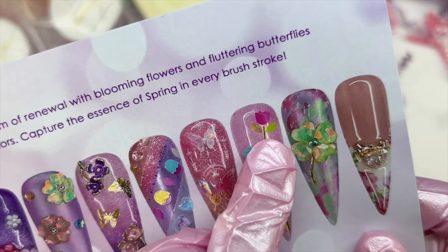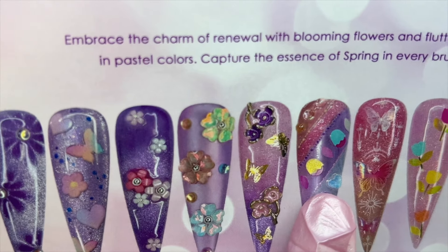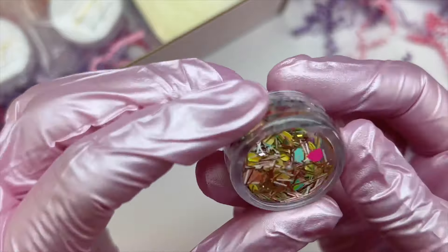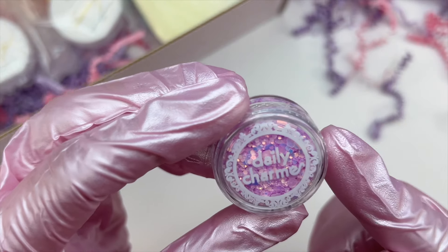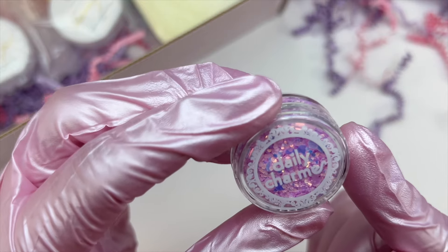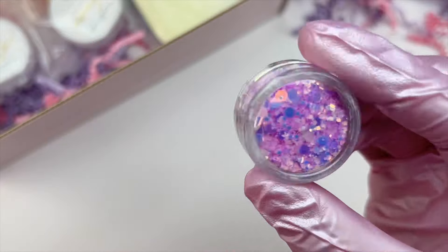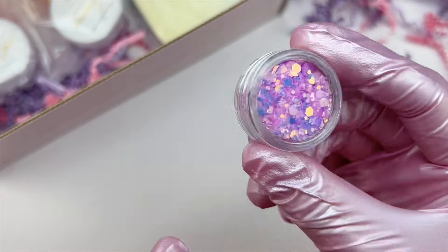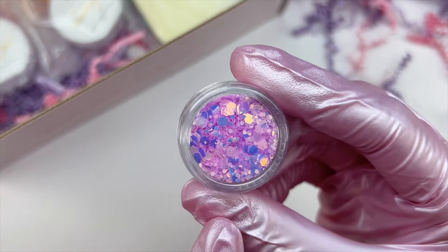You can also use the sequin glitter mix almost like an egg hatching for Easter, which is really cute. There's the little sequins, stem pieces, and flowers. There's also another glitter which I believe is a new release from Daily Charm — I picked it up and I have a haul video coming soon. This one is so pretty: a very pink color with iridescent blue and purple, with both larger and finer glitter. It really screams spring.